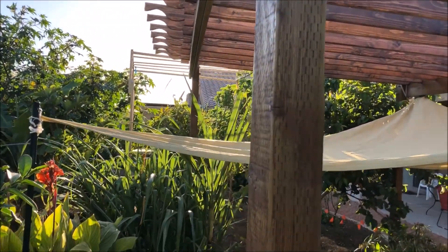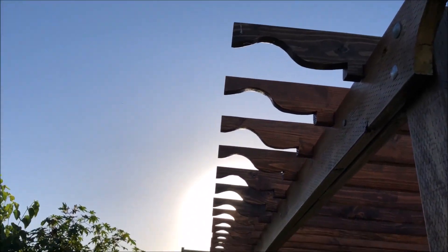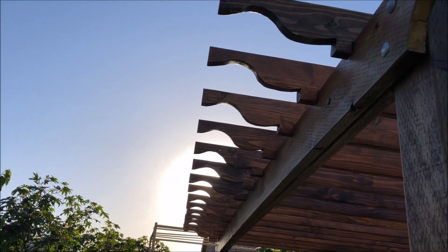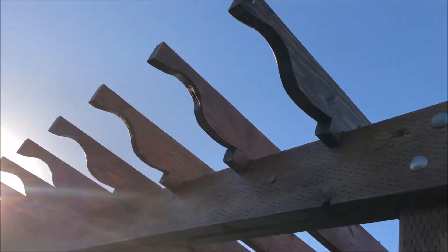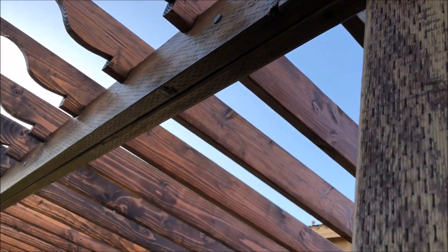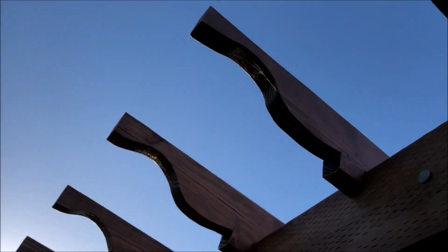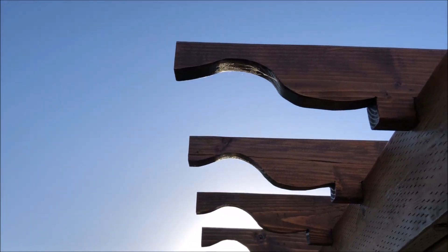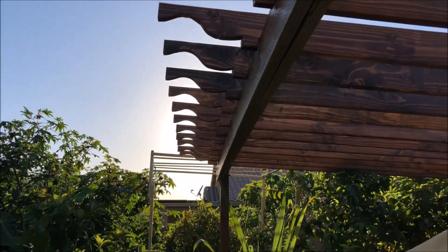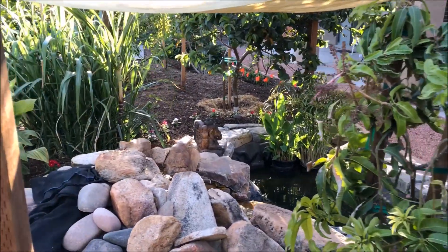I placed close to 15 or 16 rafters, spaced 10 inches apart. I observed the shade for a day or two to ensure I get a decent amount of shade. In addition, I have a sail shade because without it there's still a lot of direct sun on the pond — and the sail shade also gives an elevated look to the structure.